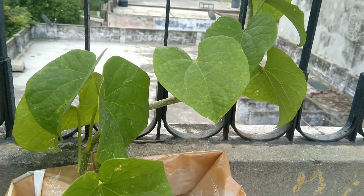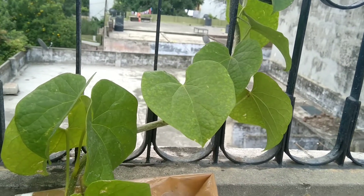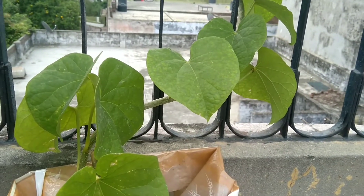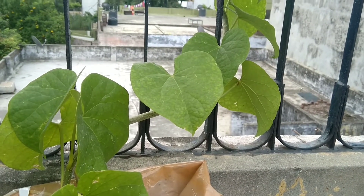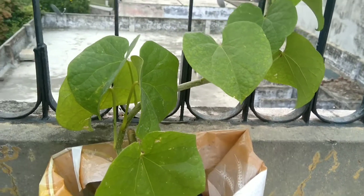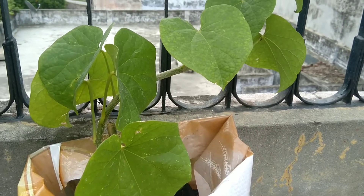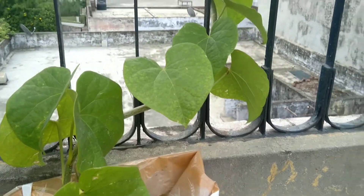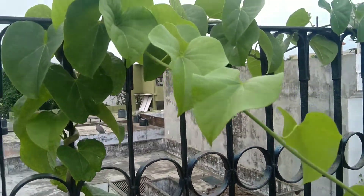This is a bell plant from the government. It can be used in many diseases, such as sugar, skin problems, and other diseases. It is a very useful plant.